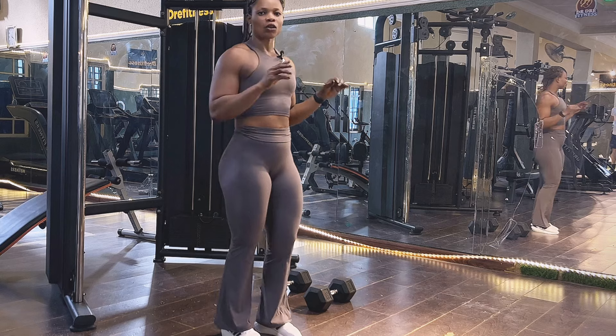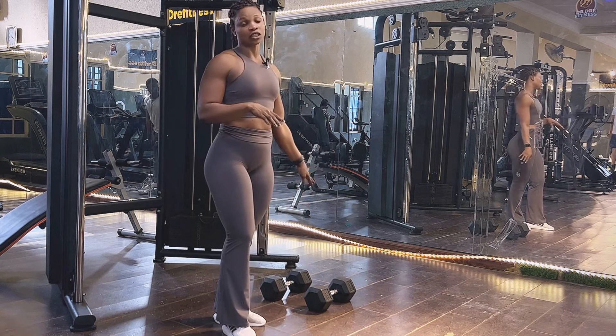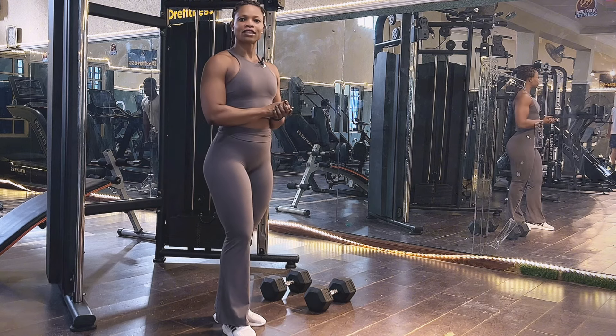We're going to be doing a drop set of 10, 8, and 6, and I'm using a 16 kg dumbbell. Let's go!